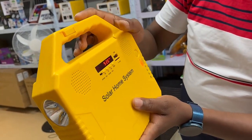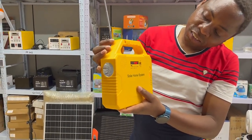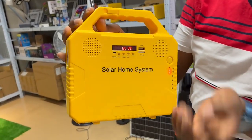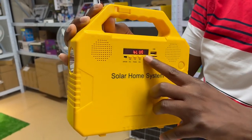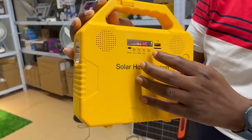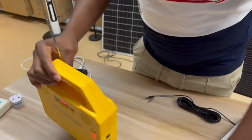We can use it as a radio. We also have a Bluetooth mode — you can connect via Bluetooth. Then there's a TF mode where you can use a memory card. When you put a memory card in, you can play audio through Bluetooth mode as well.